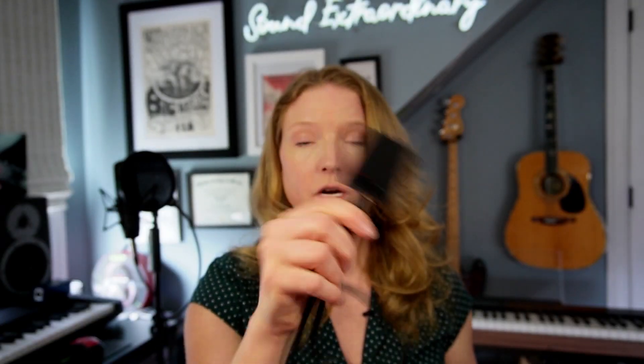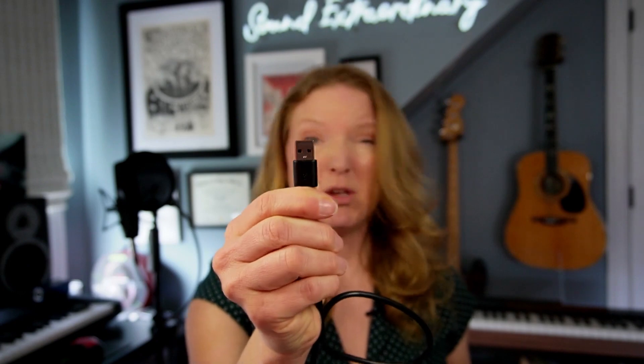The same goes for our GLXD1+ body pack transmitter. You can charge it directly on the transmitter, or you can pop it out and put it into the SBC10 sled charger, which goes in like this. That can plug into the wall using the wall wart that it comes with, or USB into a computer — however you want.